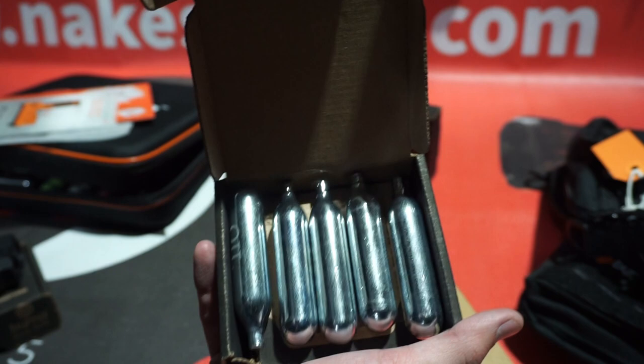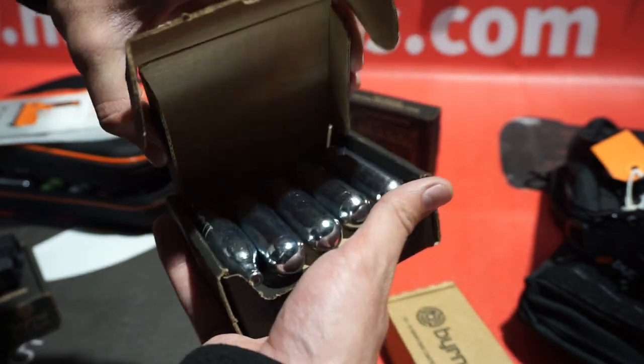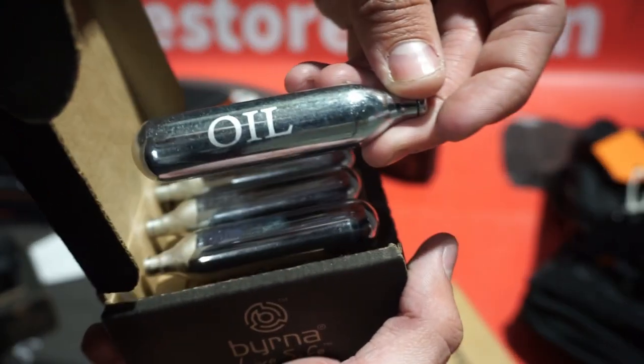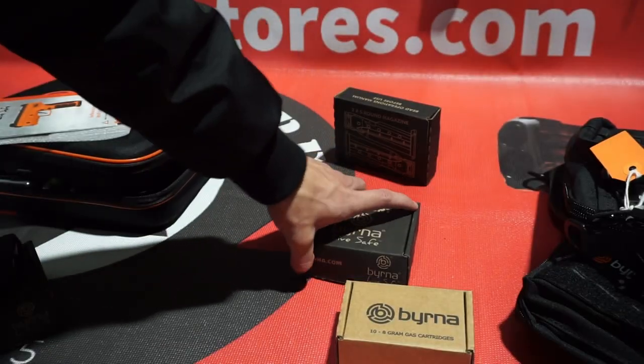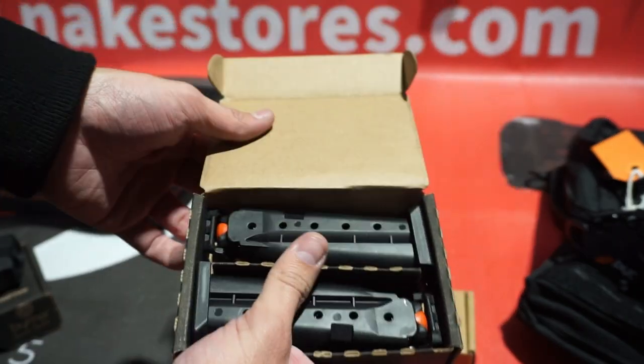We do suggest using our 12g and 8g CO2 packs because they come with an oil cartridge — the pack comes with 10 CO2 cartridges and that last one is an oil, which can also be used as CO2. We also sell the magazines separately in case you want to get some extras.